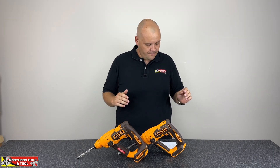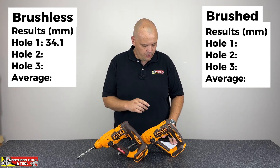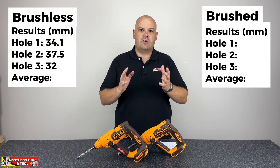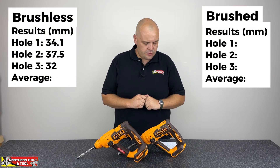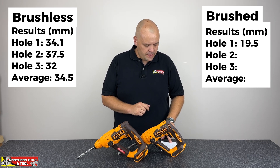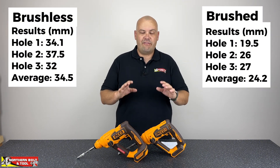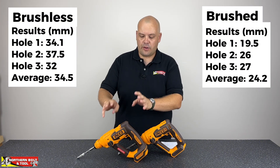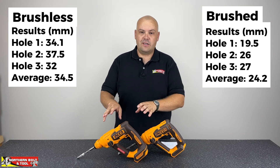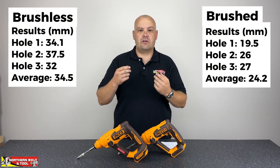The results are in. On the brushless unit, holes one, two, and three measured 34.1mm, 37.5mm, and 32mm respectively, giving an average of 34.5mm. With the brushed unit, the three holes measured 19.5mm, 26mm, and 27mm, giving an average of about 24mm. That's approximately a 45% deeper hole with the brushless unit in the same amount of time — a quite significant performance difference, and you could feel it in the hand.